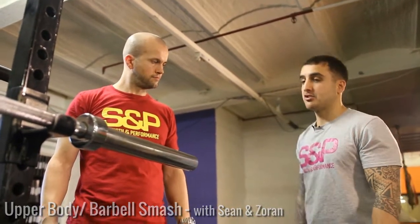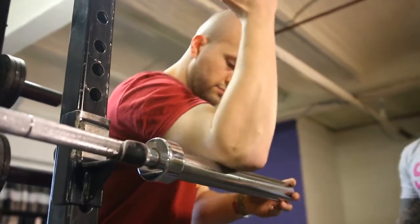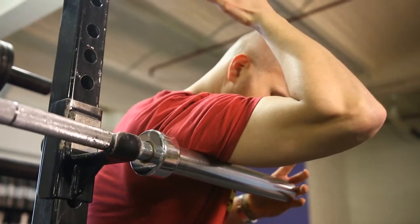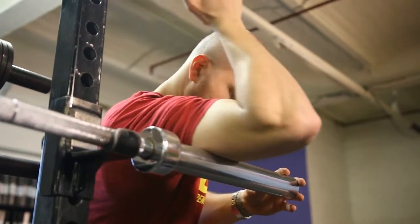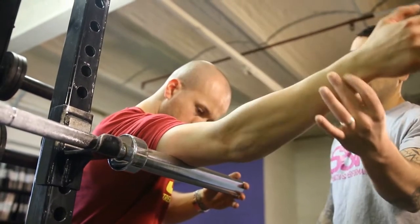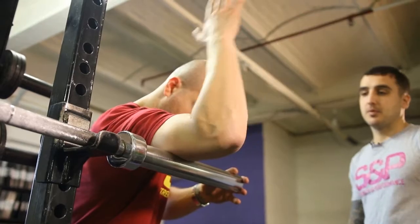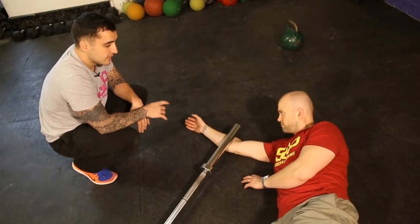Hey guys, Sean here. Now we're looking at the barbell for the upper body, using a smash technique. Starting off with the triceps — just put his tricep on the barbell and roll up and down through the whole range of motion. You can move side to side or stay still, find an area and then just move his arm up and down.